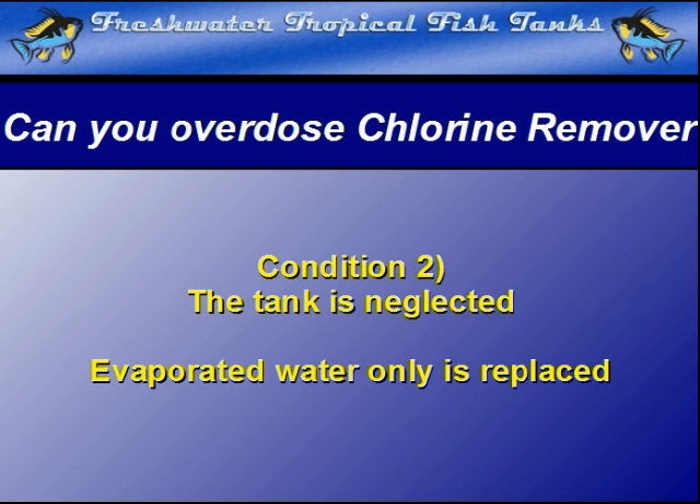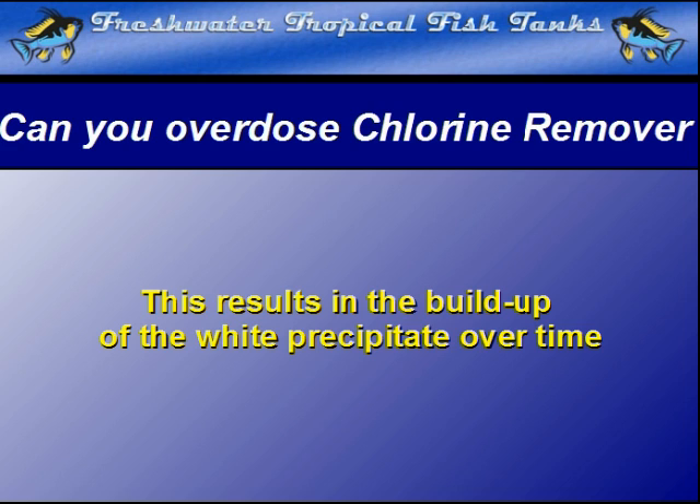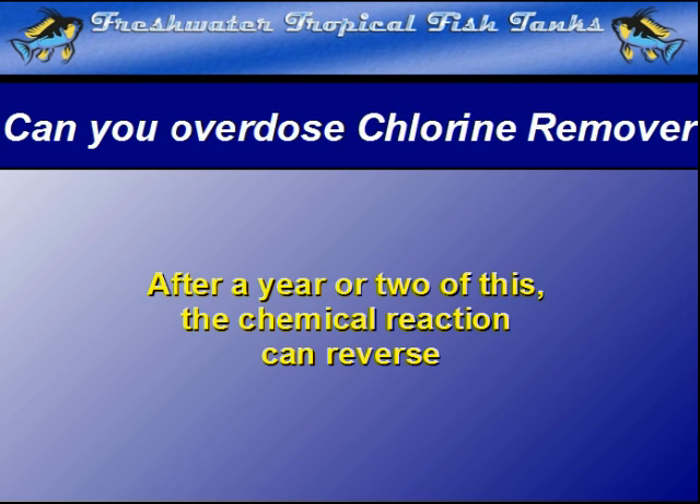The third condition is that the chlorine remover is heavily overdosed whenever new water is added. The need for chloramine removal often results in strongly overdosing the replacement water with the chlorine remover. Over time, the precipitate will build up in the substrate, since regular gravel cleaning is not done. After about a year or two of this neglect and strong overdoses of chlorine remover, the phenomenon where the chemical reaction suddenly reverses may occur.